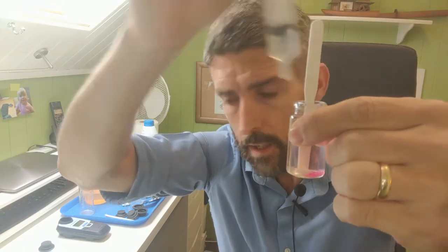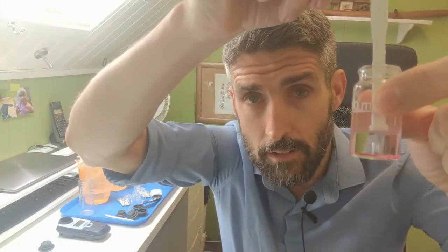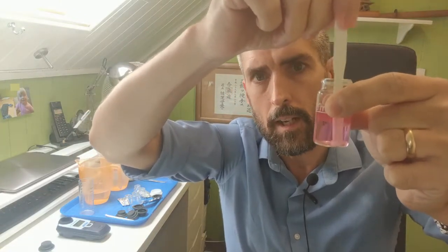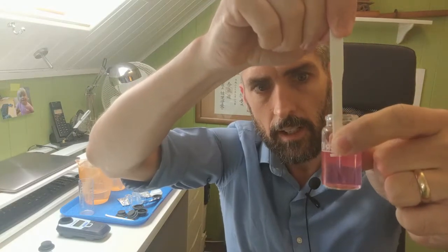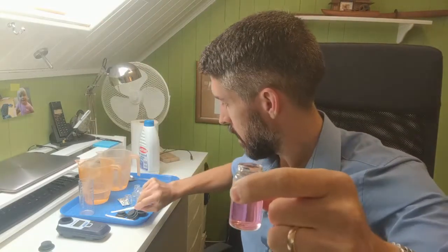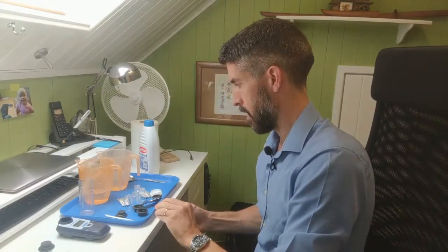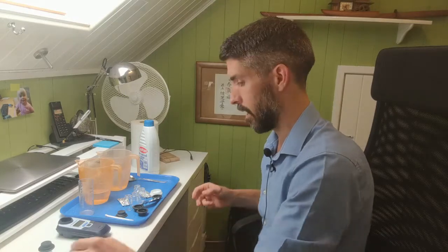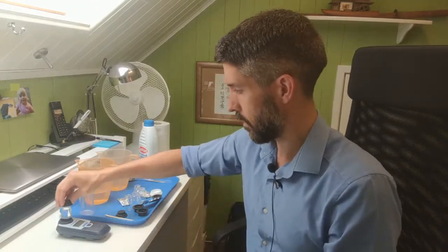What you'll see is that it's gone clear - a tiny bit of pink has remained but it's gone very very clear, very much lighter. Something's not right there. If we put that in the photometer, it would probably be quite a low reading that we'd get back. So let's put the blank in the photometer so we can zero it.